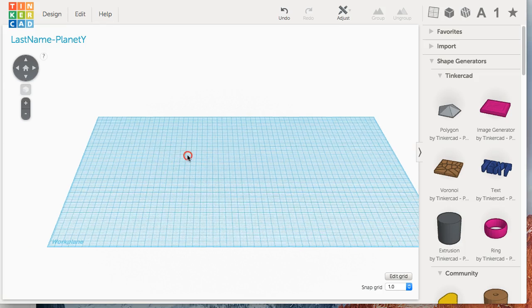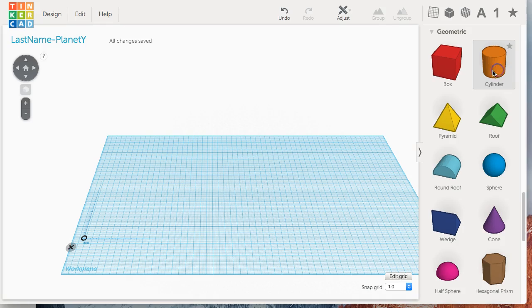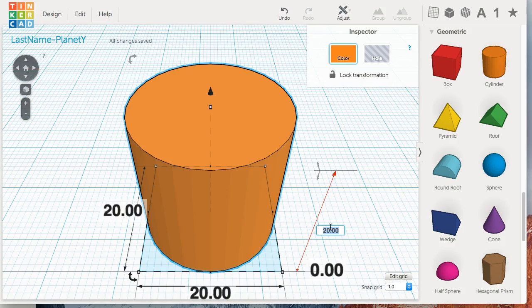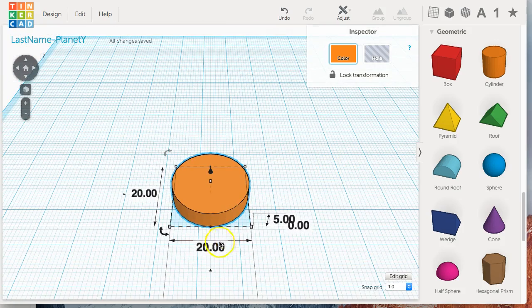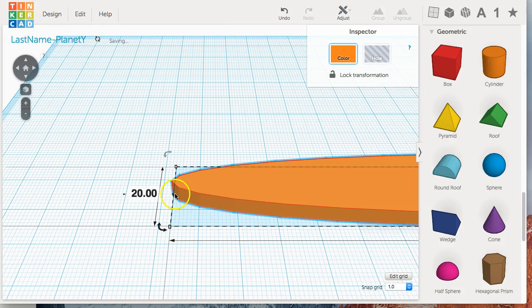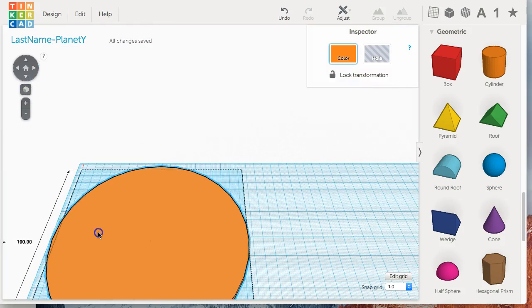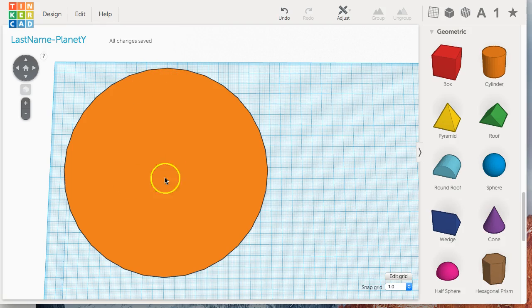Now we have this nice large blank grid and we are going to start by placing a ruler on this grid. Because we're doing this to scale, we need to be careful about the size of all the pieces. Next, pick a shape — we're going to do a cylinder. Place a cylinder on there, zoom in, and change the height to 5 millimeters. The X and Y dimensions should be identical — whatever your scale size planet is. We'll use 190 millimeters by 190 millimeters as an example. That is the scale size of our planet.